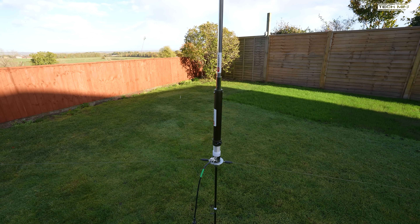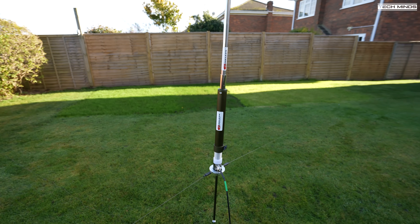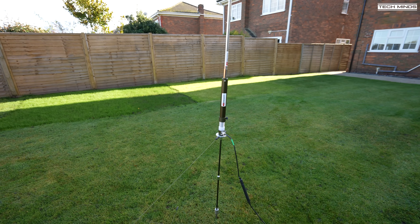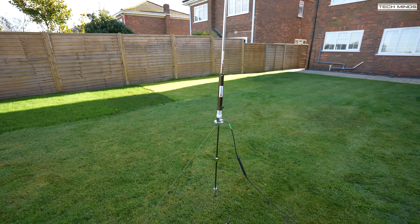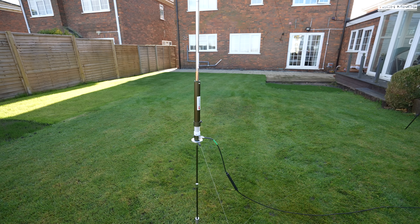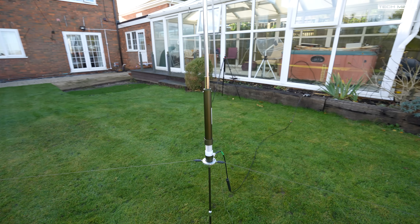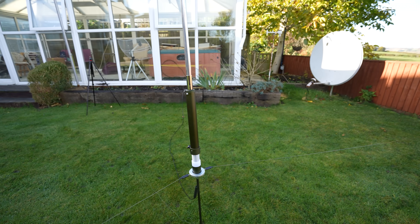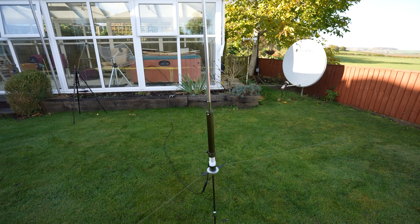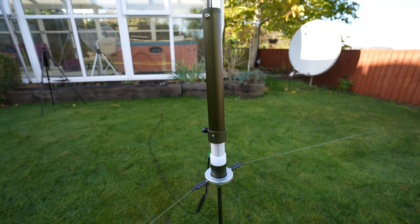The supported frequency range is from 5.4 MHz up to 37 MHz continuous, covering the 40m to the 10m band. Due to its telescopic design, this antenna can also be used on the 6m and the 2m band. Intermittent duty cycle SSB phone usage supports up to 500 watts, while other modes max at a recommended power of 300 watts.